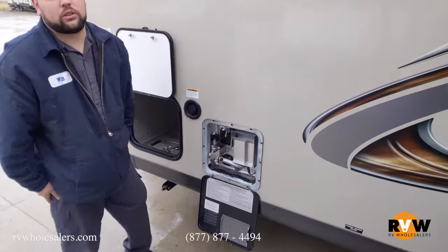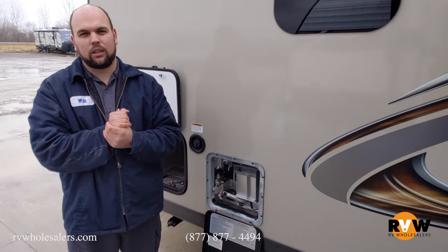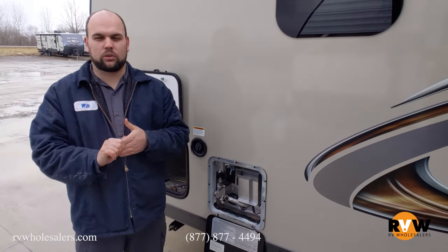Once again, my name is Will with the RV Wholesaler Service Department. If you have any questions, you can always give us a call at 877-877-4494 or visit our website at rvwholesalers.com.